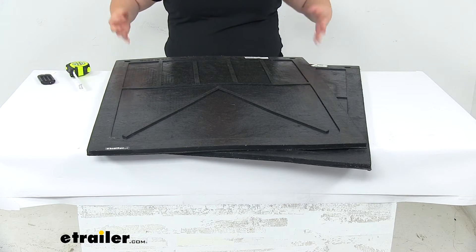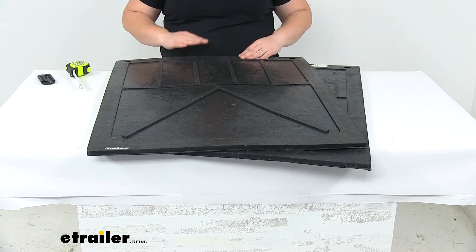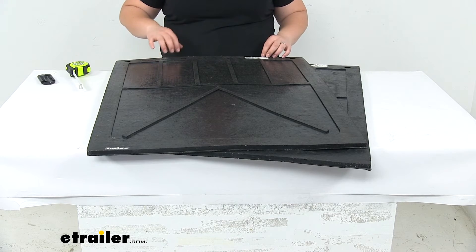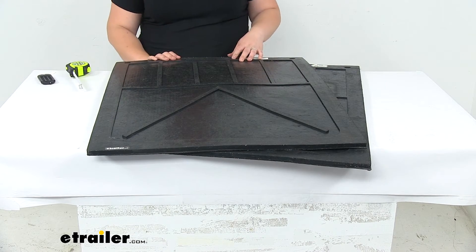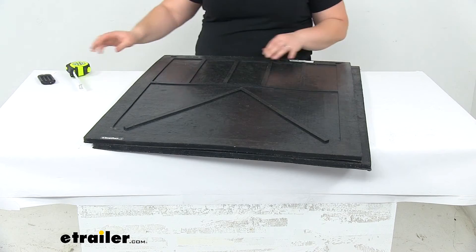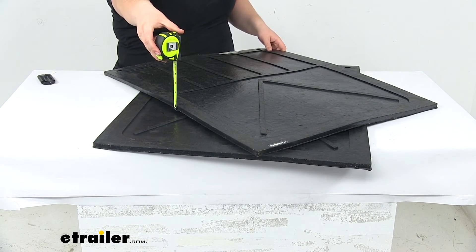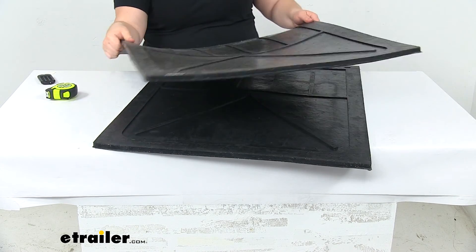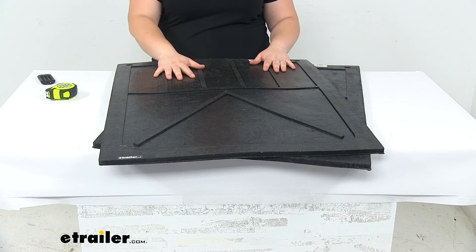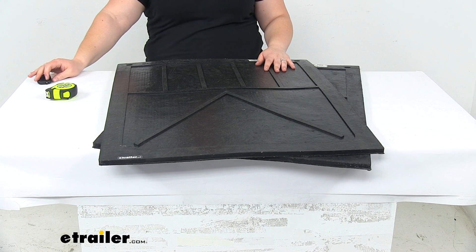Speaking of mounting these, you might also want to grab a mounting plate to be able to weld that to the frame of your vehicle so that you have a nice mounting position for these. Those are also available at, you guessed it, etrailer.com. Again, thickness for these is half an inch, so a really nice heavy-duty mat. Just has that plain finish. They are made in the USA, and that's going to do it for our look at the Buyers Products Mud Flaps.